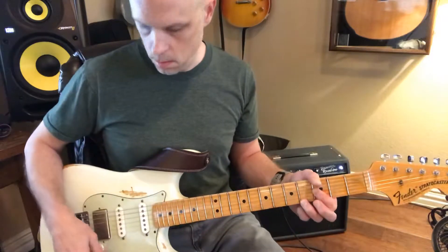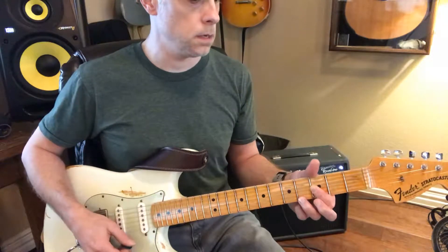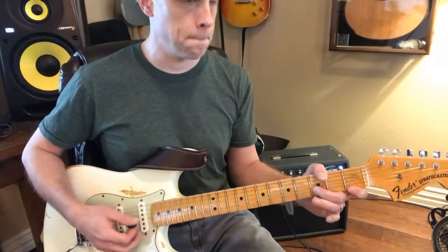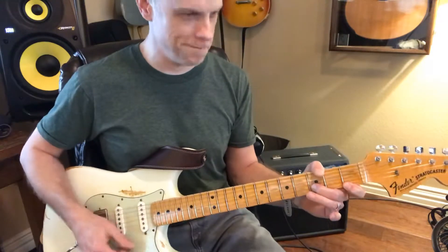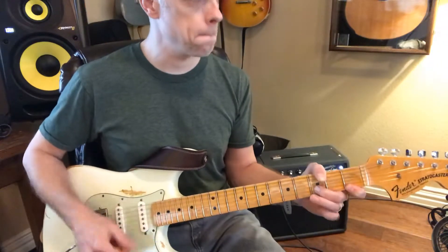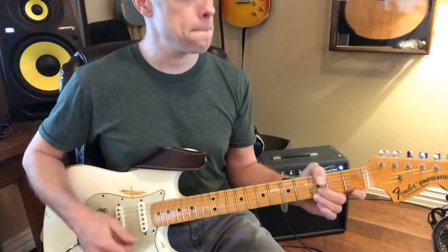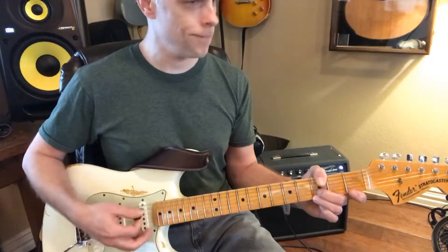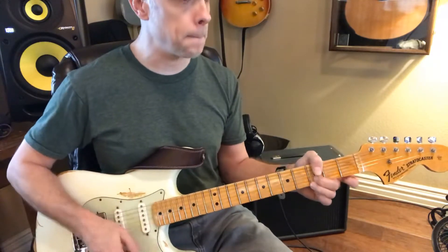Okay, so here we go. It's going to be a little bit faster. Now this is for G to G's, right? G to G's.